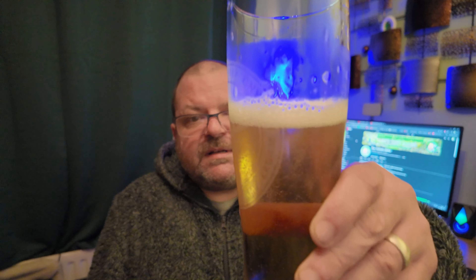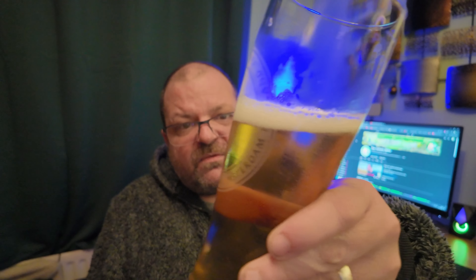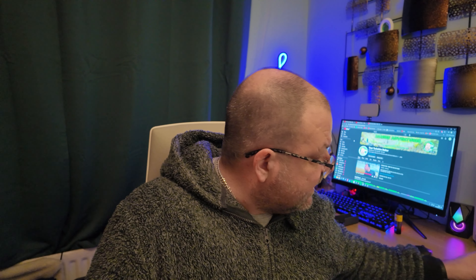Even now you can see the head retention is alright — it's still got nice fizzy bubbles. It does remind me of something. You know what this reminds me of? This reminds me of what Beck's used to taste like before they started brewing it in the UK. Yeah, that's what it is — a re-skinned Beck's. And I used to love Beck's.